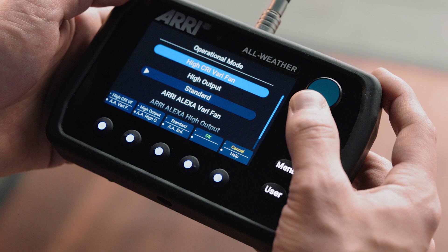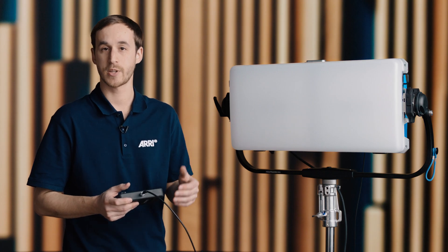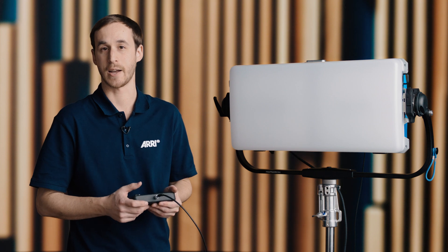Now, if you need an extra punch, you can use the high output operational mode. This is the brightest of the modes, and the fans will be running at the maximum speed at all times.